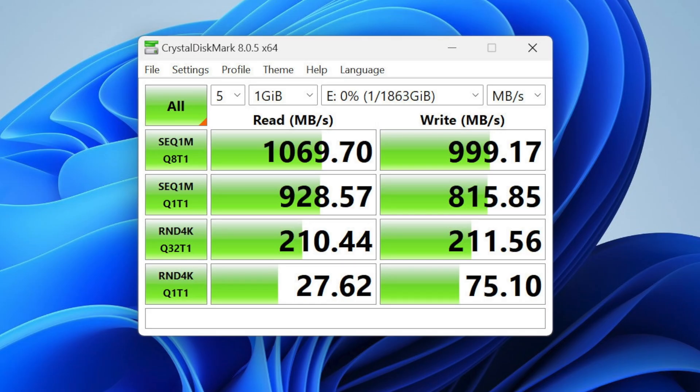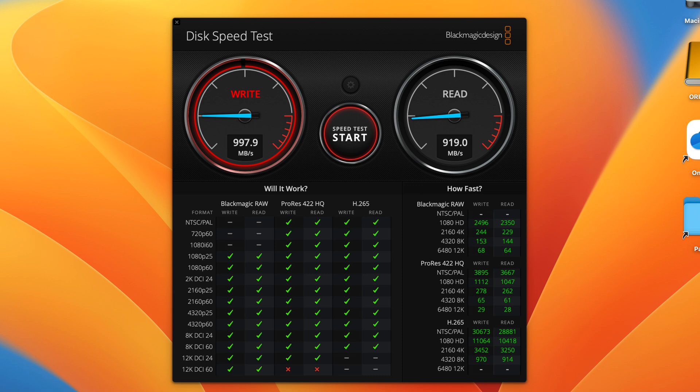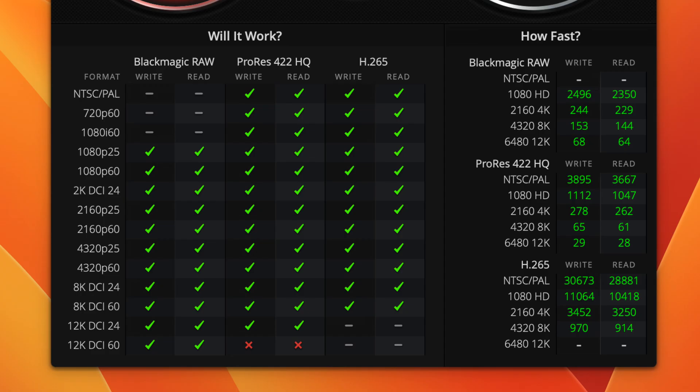These are the transfer speeds I measured on my Windows computer with a USB-C Thunderbolt 4 port. Even though Thunderbolt 4 is supposed to be faster than USB 3.2 gen 2x2, you can't get the maximum speed unless you are using a USB 3.2 gen 2x2 port. I also tested the Orico storage on my MacBook Pro with a USB-C Thunderbolt 4 port, and the transfer speeds are slightly slower but still around 1 GB per second read and write. The storage is fast enough to edit 8K DCI 60 frames per second.